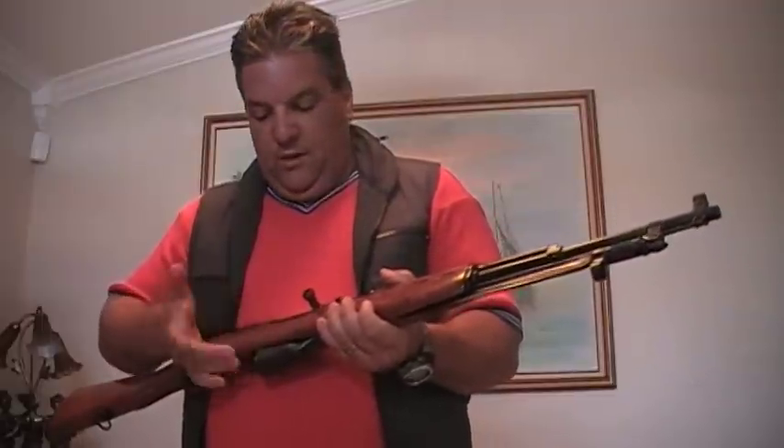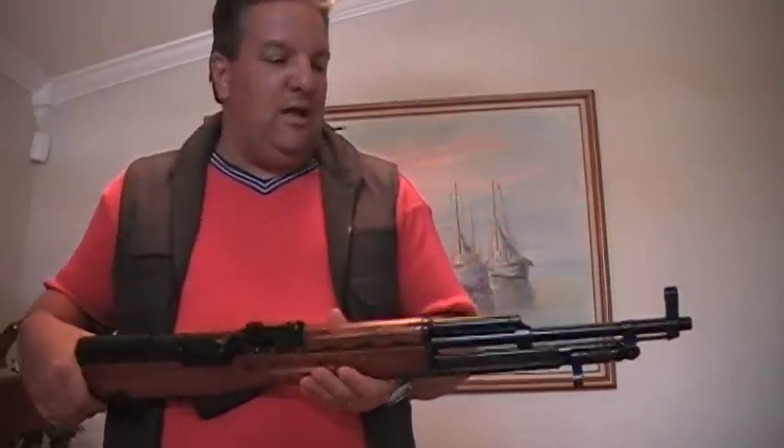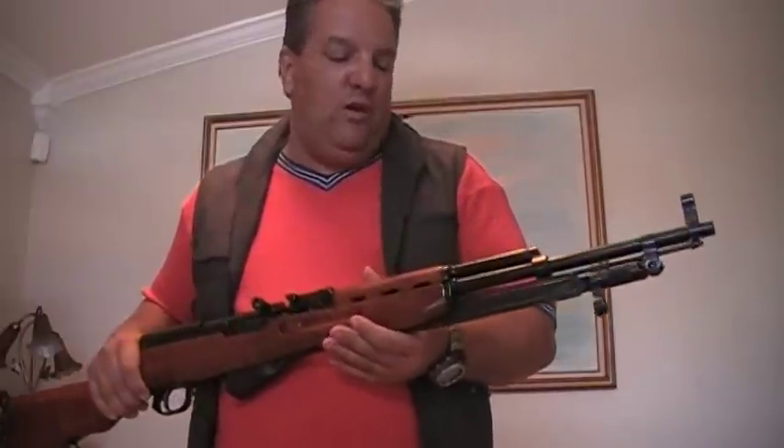I actually had this gun taken apart for a while and had the Tapco six-part collapsible tactical stock on it. I had a really nice Tapco banana clip, which I still have — I can change the gun around. But when I really started looking at it, I thought: let me bring this thing back to original shape, especially now that the M59 Jugo SKSs are very, very rare.